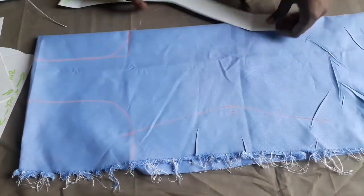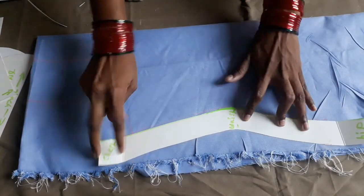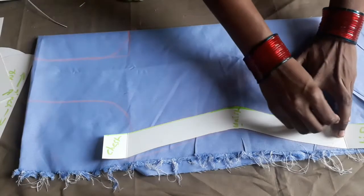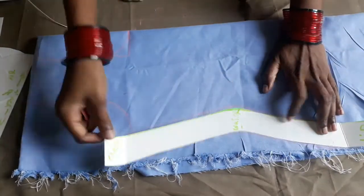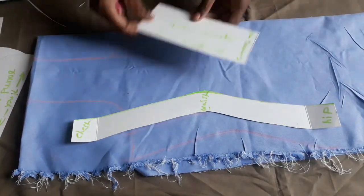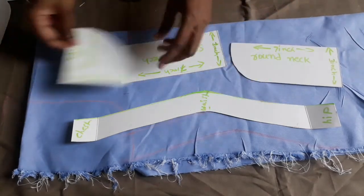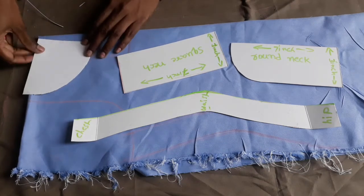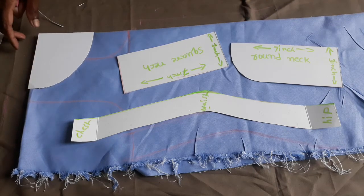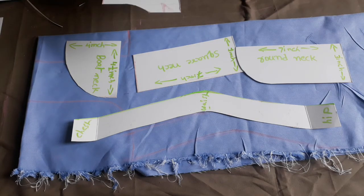I will draw the shape of the curve. Now we will mark the pattern and make the pattern very easy. We will make the neck shape, dress side fitting, board neck, square neck, and round neck — we will make the pattern very easy. Please like, share, comment, and subscribe to my channel. Thank you for watching.